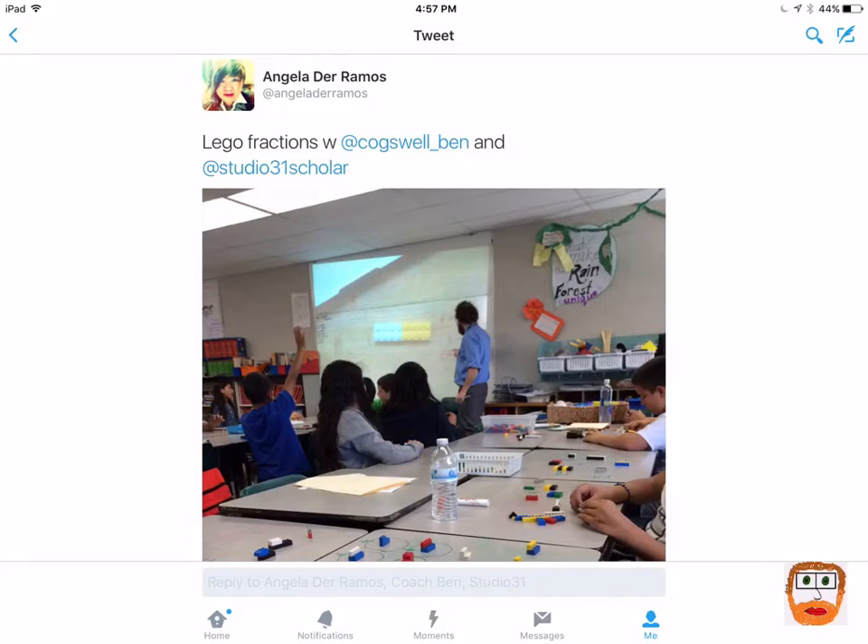Alright, welcome. This is Coach Ben, and today I was lucky enough to do Fractions with Legos in Studio 31 with Ms. Angela DeRamos and Ms. Irma Marroquin. Today I just want to do a quick reflection on some of the things that we've learned from using Legos in the classroom and some tips that I have.